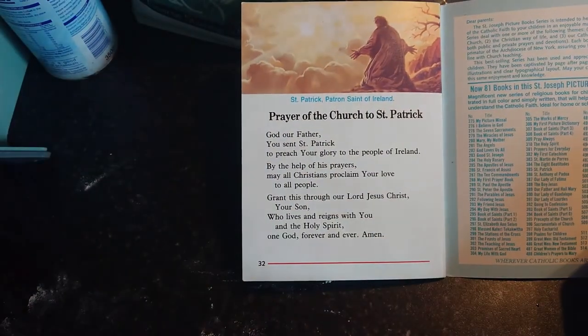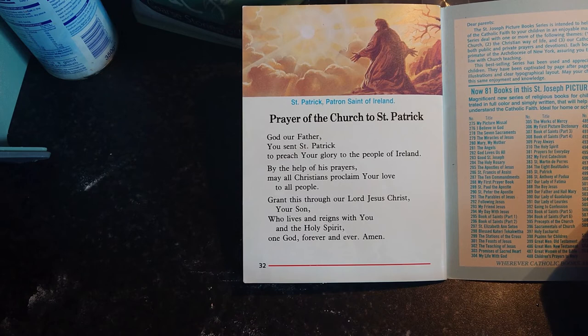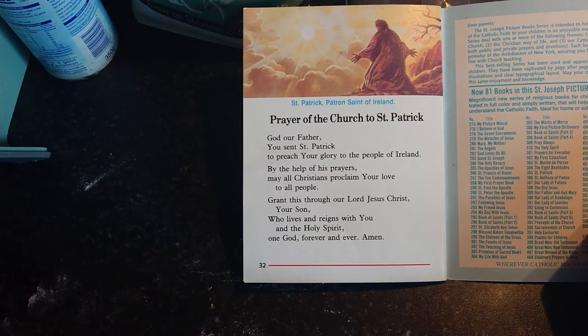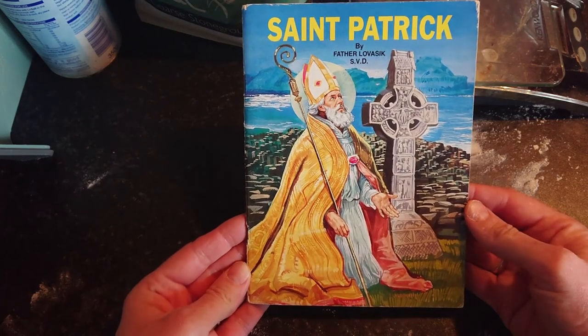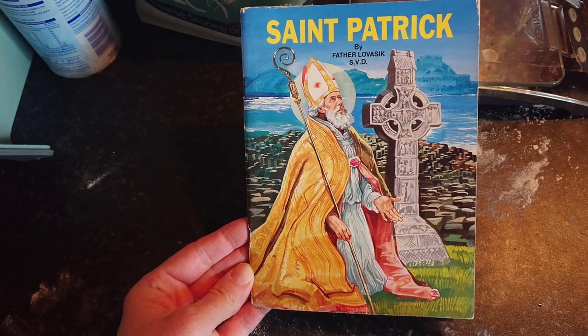Here is a prayer to Saint Patrick, patron saint of Ireland: 'God our Father, you sent Saint Patrick to preach your glory to the people of Ireland. By the help of his prayers, may all Christians proclaim your love to all people. Grant this through our Lord Jesus Christ, your Son, who lives and reigns with you and the Holy Spirit, one God, forever and ever. Amen.' And there is a quick run through the life of Saint Patrick. Now we'll get back to our brown soda bread — thank you for listening.